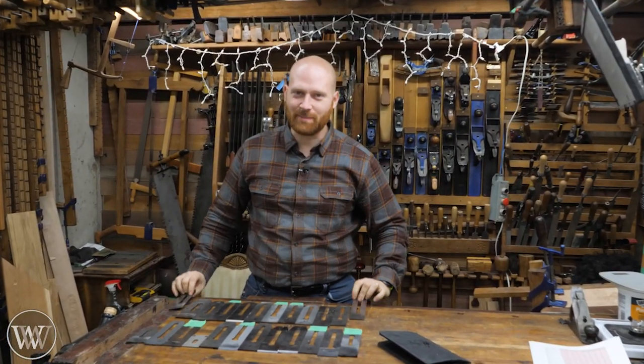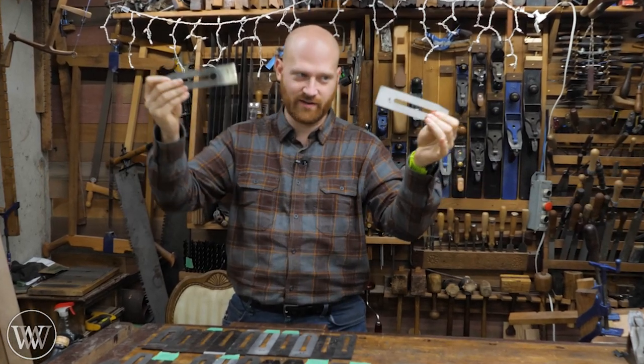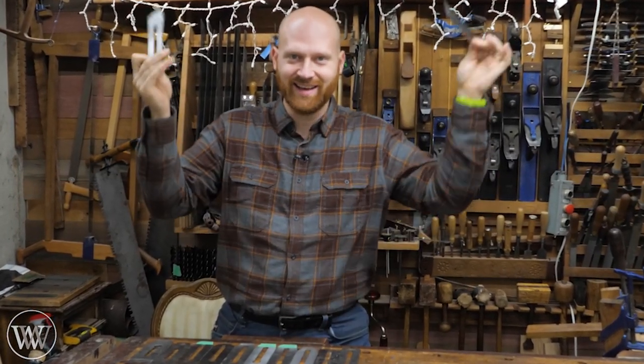Hey y'all, I'm James Wright and welcome to the shop. Today we're talking plain iron test. I have 24 plain irons that have all been tested and we finally have the results. Let's dive in.